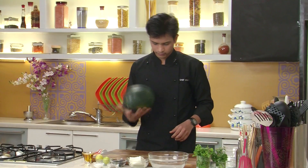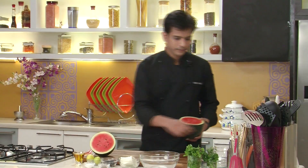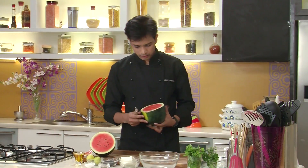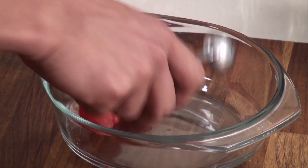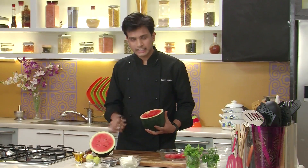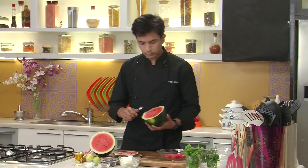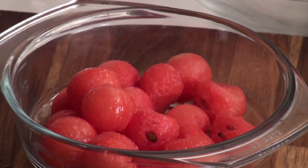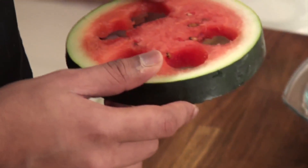First I'm going to cut the watermelon. Let's cut it into half and then I'm going to scoop it out with a melon scooper. I'm going to scoop it out from the side so that we don't find any seeds. After scooping from all the sides I'm going to cut a slice till where I have scooped, then repeat the same process and scoop out some more watermelon. You can also scoop from the center as it is the sweetest part of the watermelon.